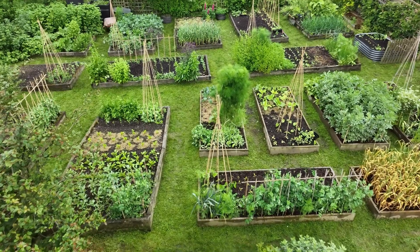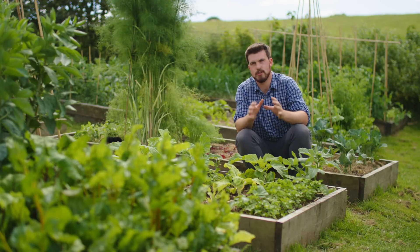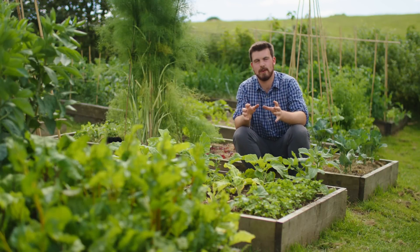Hello and a very warm welcome back to the garden. Today's video is about how to overcome the challenge of not having enough compost, sharing seven tricks to do so.